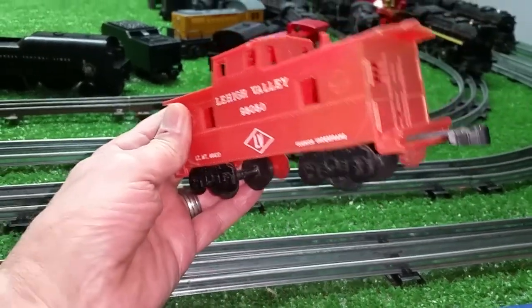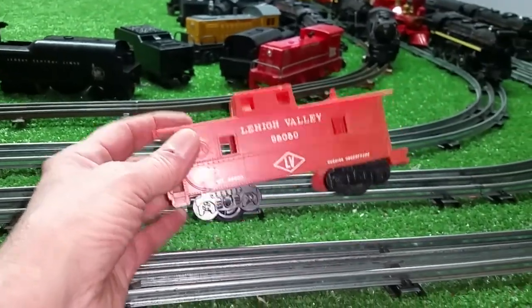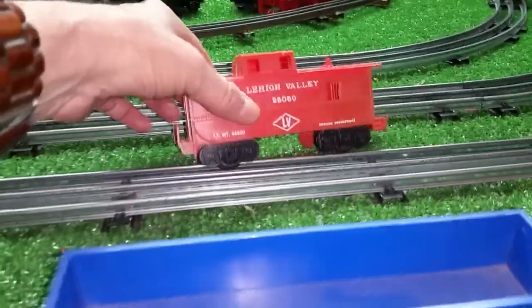It's really basic, really cheap — a plastic body and two axles. The problem with them, of course, is that there is no rear coupler, so you can't use it as rolling stock.